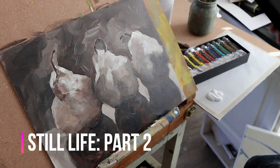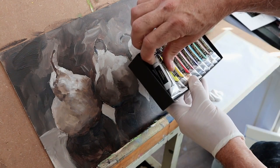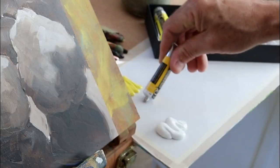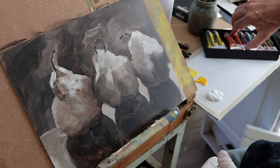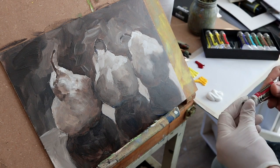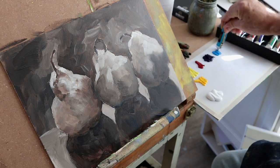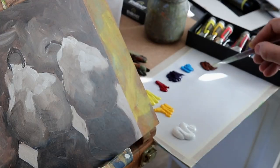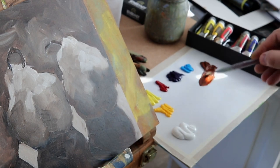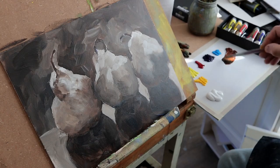The acrylics are now dry and it's time for the oils. And how about these beautiful looking Rembrandt oil paint tubes? I'm using a typical range of colors, including things like permanent yellow, yellow lemon, and something a little different - I'm going to use some permanent madder instead of alizarin.